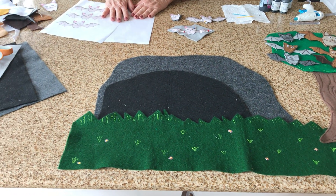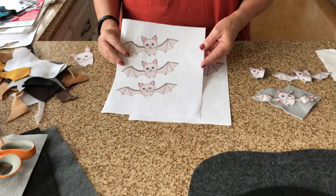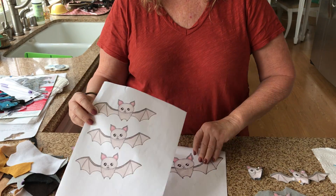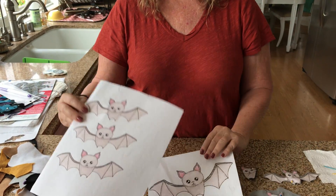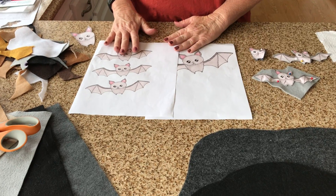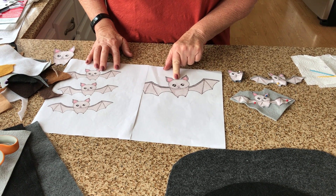The first thing you want to do is find some images. All I really needed for mine was some bats — the little bats and the mama bat. Once I found my images, I made them the size that I wanted, and I made a bigger one for the mama bat.